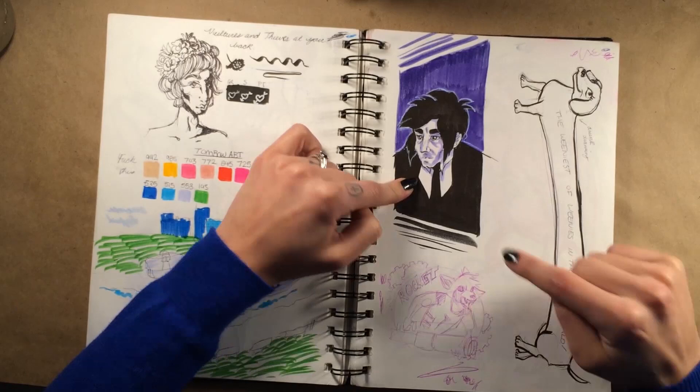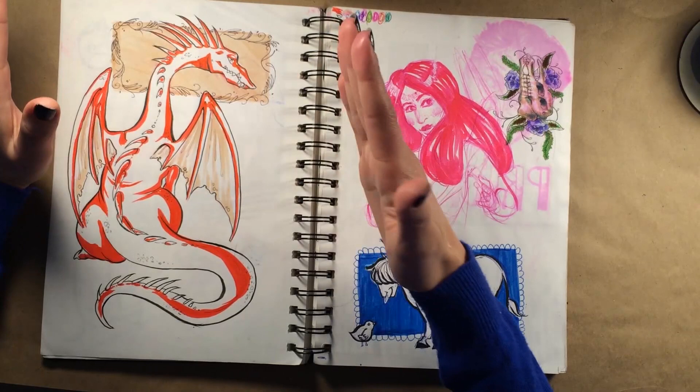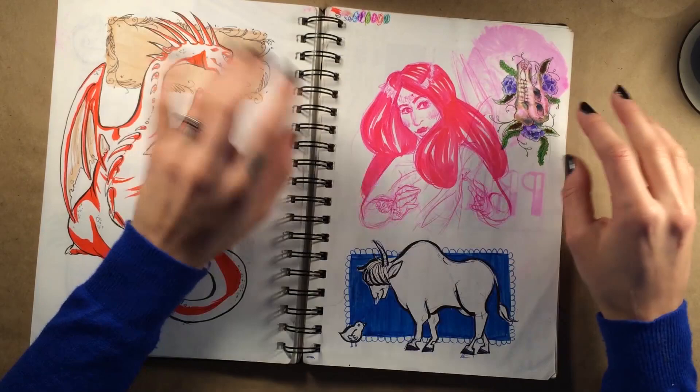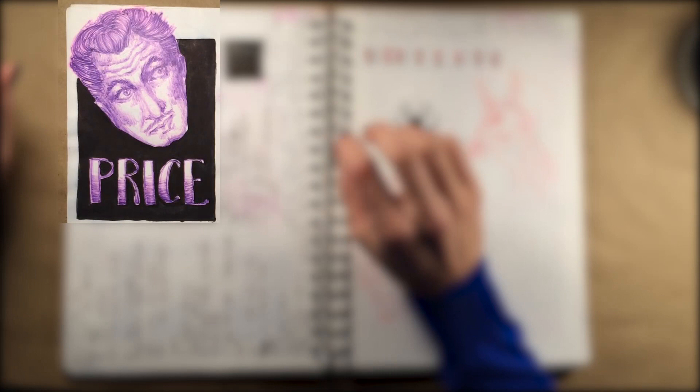Here's a drawing of Rocket Raccoon which is actually hanging in our kitchen — it was the first painting I ever gave to not Mike, it was for his son. I used to draw nothing but dragons basically and I don't feel like I draw them enough anymore. I saw this beautiful Indian woman in the airport — her hair and her skin, she was just gorgeous — so I tried to draw her, but she wasn't in my presence for very long.